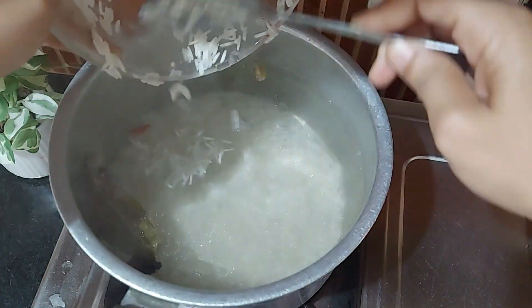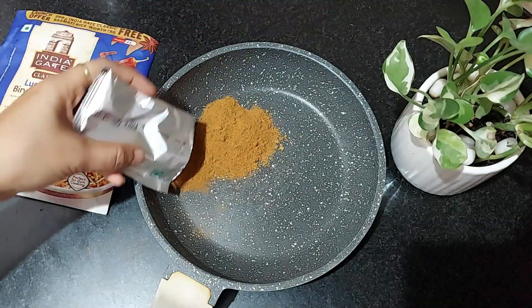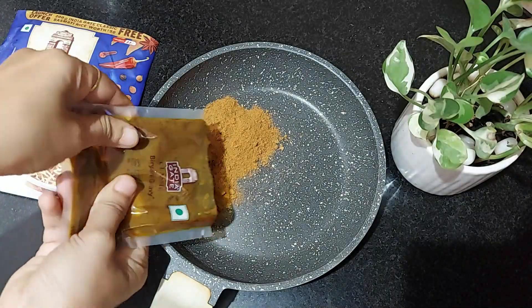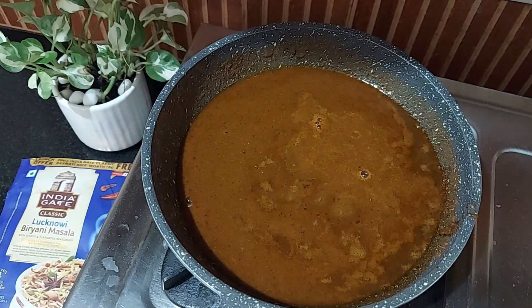Add the soaked rice and cook until it's about 70 percent cooked — this will take about 5 minutes only. Now drain and set aside. In a pan, empty the seasoning mix, add the biryani masala, then add 100 ml of water and give it a good mix.